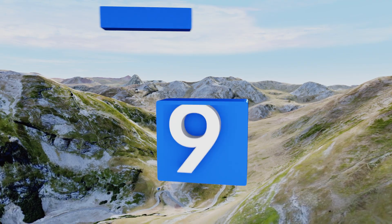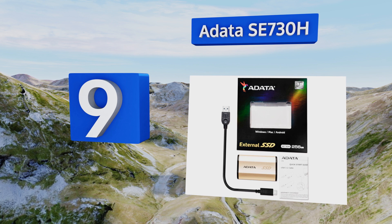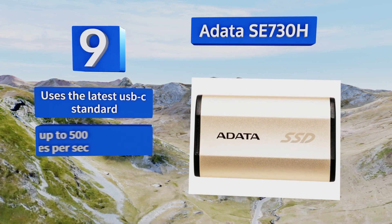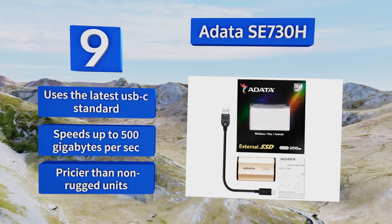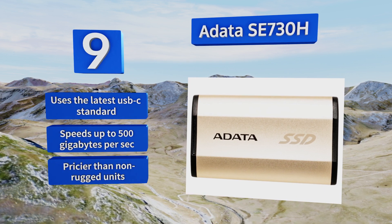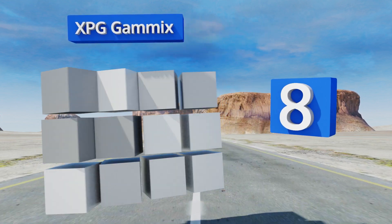At number nine, the ADATA SE730H is an ideal choice if your travels take you through jungles and deserts, or if you just have a penchant for dropping things. It features IP68-rated water and dust protection, in addition to military-grade shock resistance. It uses the latest USB-C standard and features speeds of up to 500 megabytes per second, but it is pricier than non-rugged units.